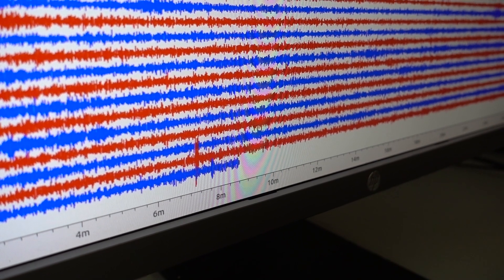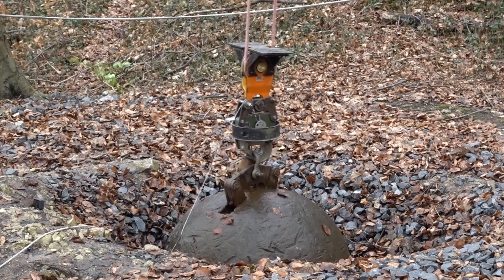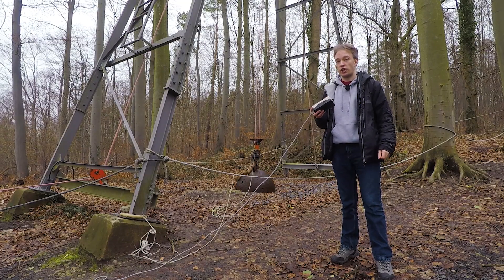But there's also a more unusual bit of scientific equipment here: a four-ton steel ball that can be raised up 14 metres above the ground and then dropped. Because it's a lot easier to set up and calibrate an earthquake detector if you can make the ground shake yourself.